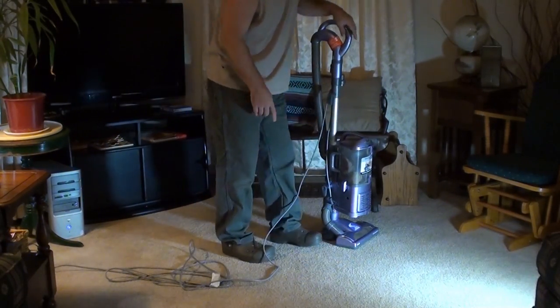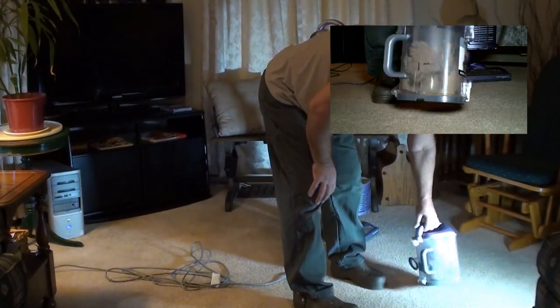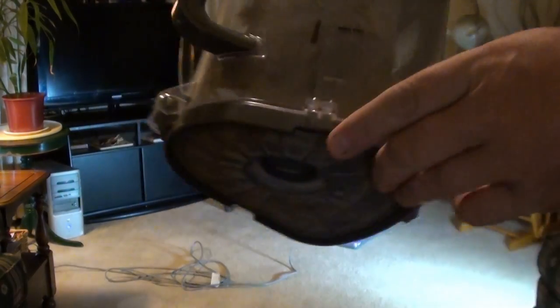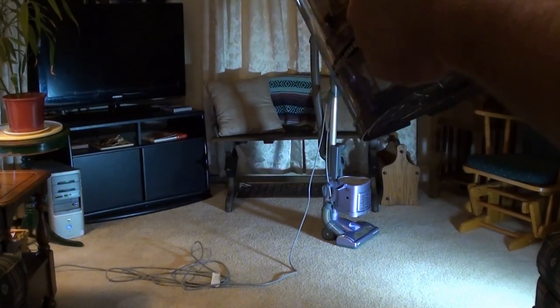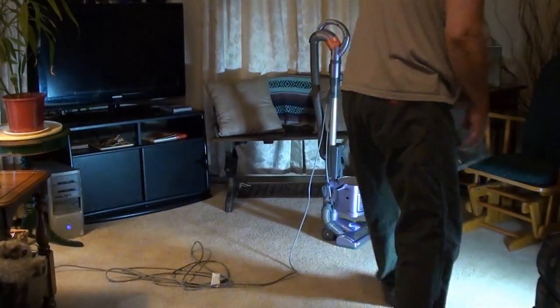So from vacuuming that little bit, this is what comes out of it. That's a problem right here — because when you open up to dump the canister, the plastic is molded right here and there's another tab over here, and your stuff hangs up in there, so you've got to get your fingers in there and pull the hair out and whatever else gets in there. I'll show you that in the light over here.